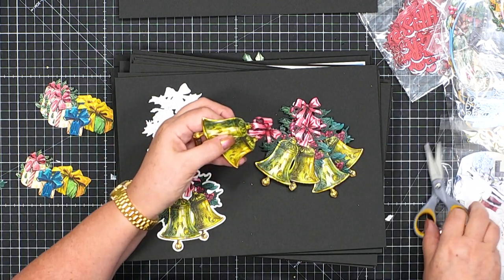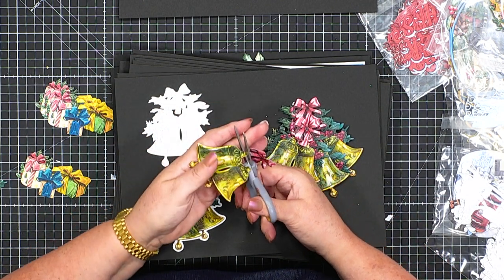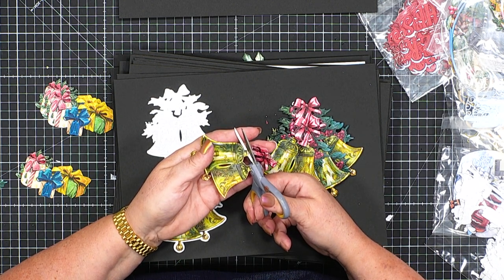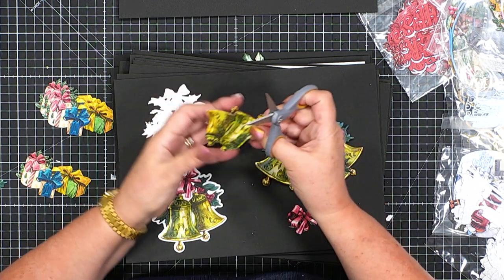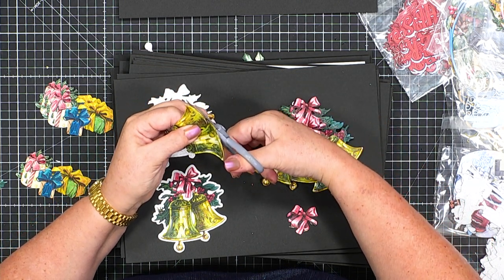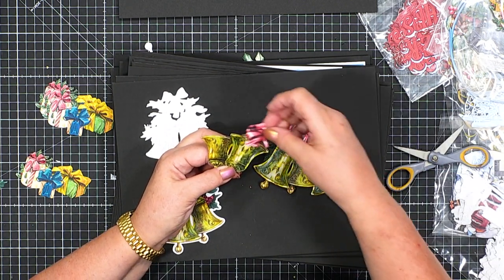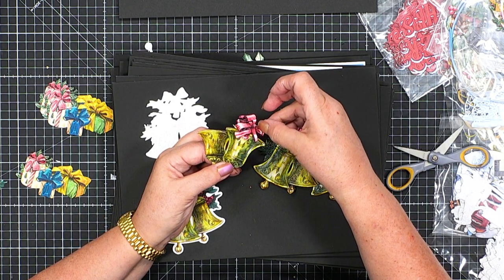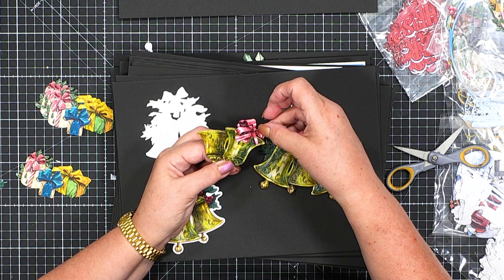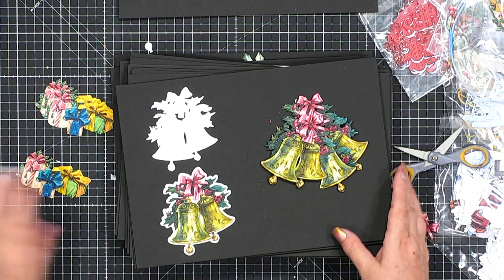If you wanted to take the bows off and remove the bells at the top, you can use these as little containers and put your flowers and holly in them. So you've created little vases from them — that's another little thing that you can do.